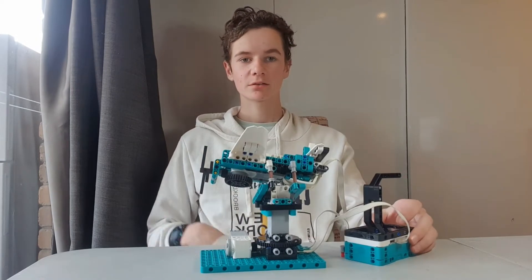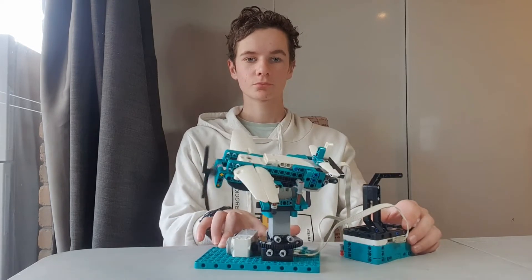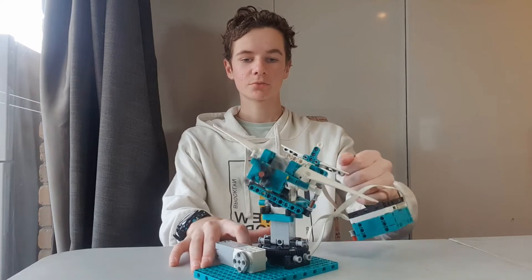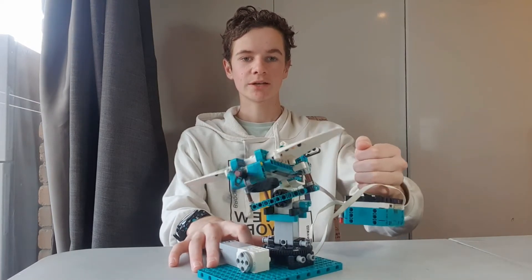The plane then goes to this position and turns on. You can now pick this up and rotate it and the plane moves.